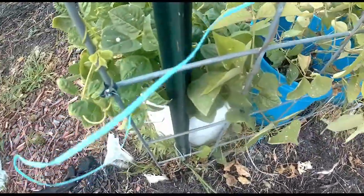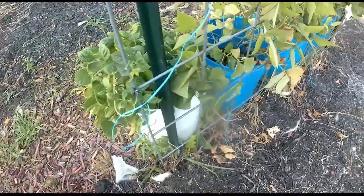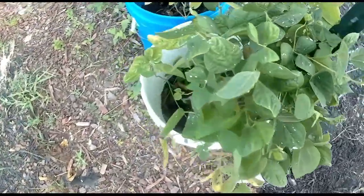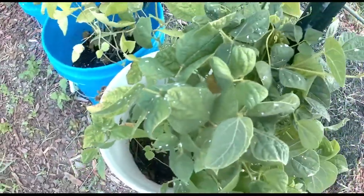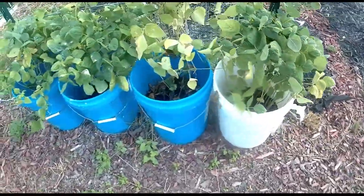These are Kentucky wonder pole beans on either side. They struggled for a little bit, but extra watering seems to really be helping them. Also, no grasshoppers eating them would help them.